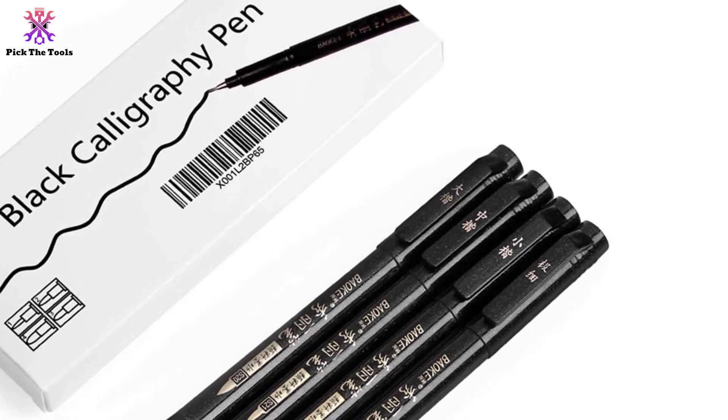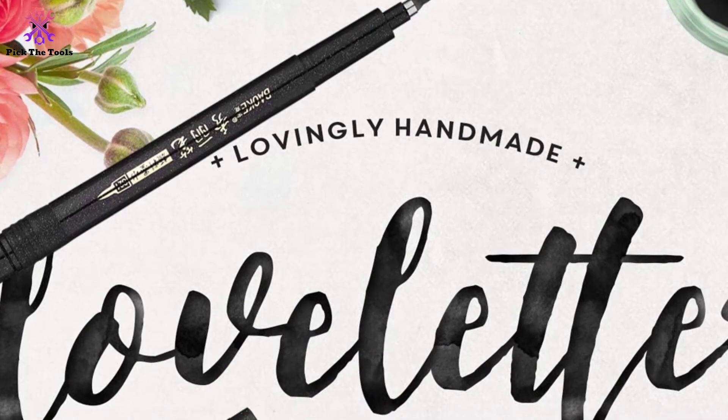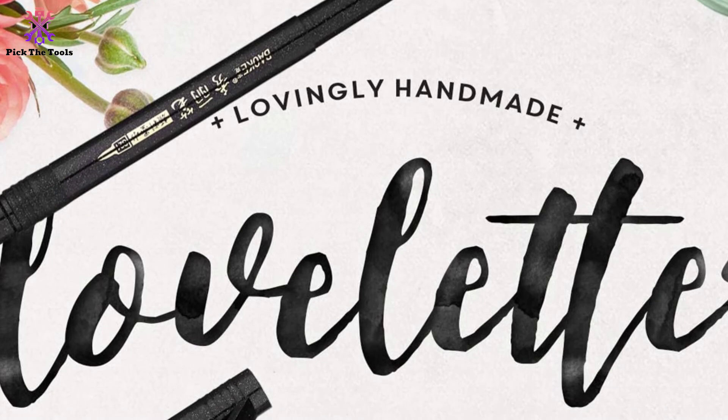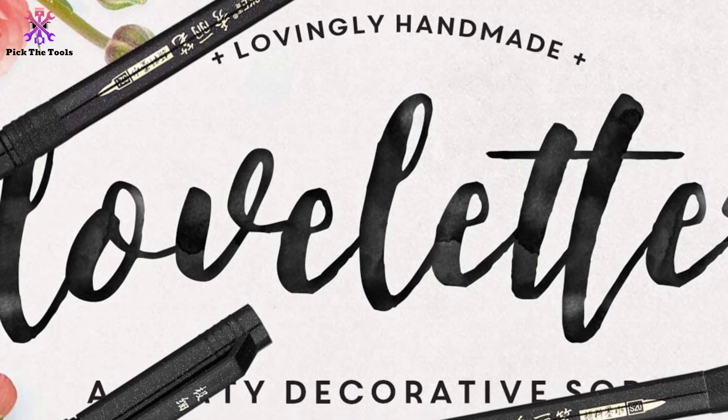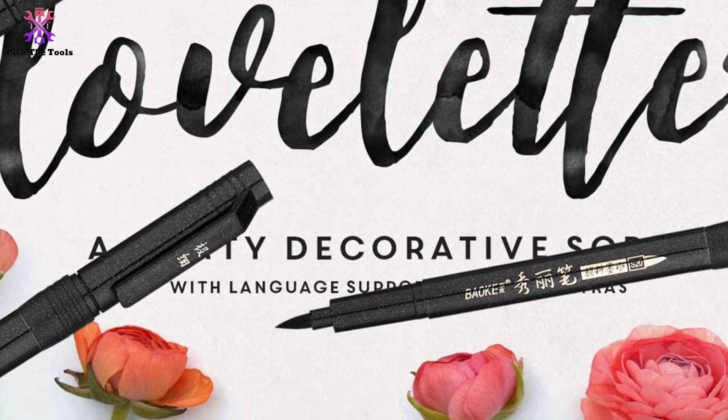The ink is refillable, non-toxic, and water-based. With these refillable pens, users benefit from saving money over time. The pens use pigmented black ink, and the product is highly guaranteed for quality as well.